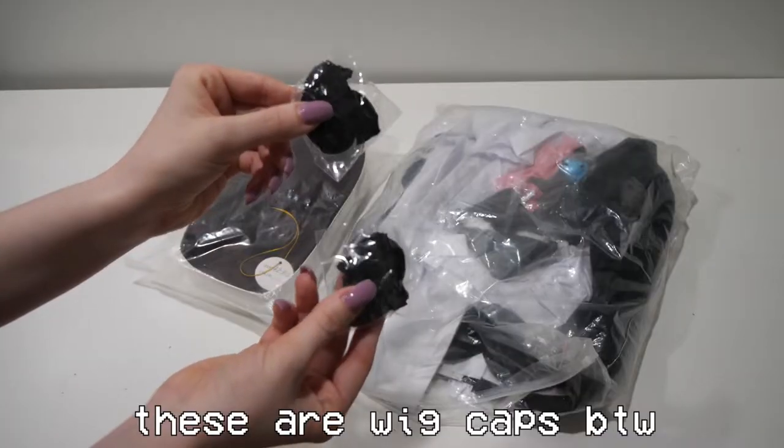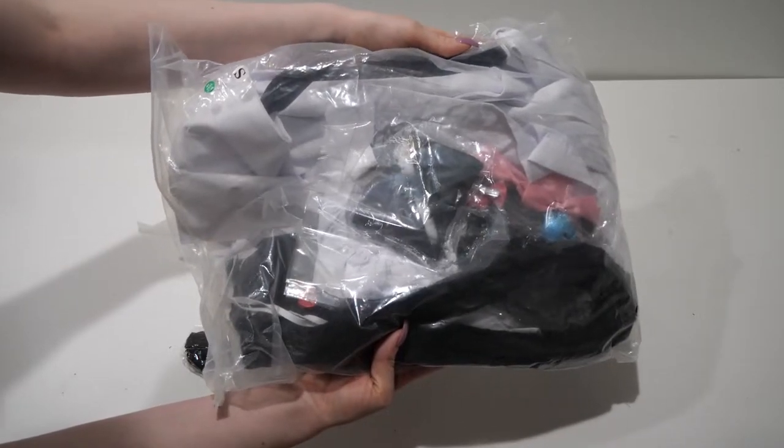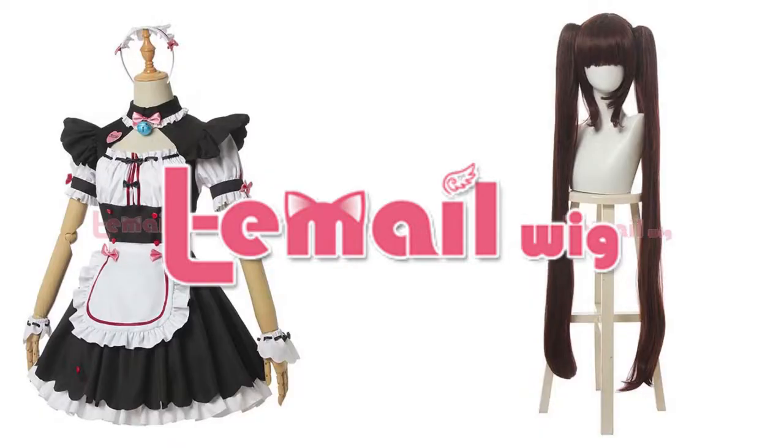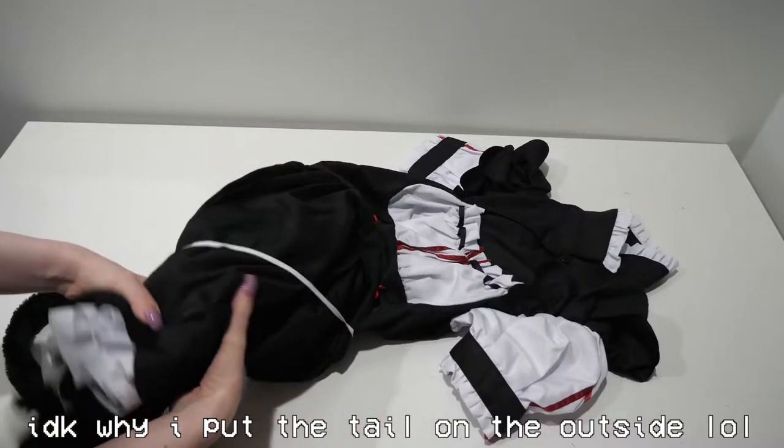Hello everyone, today we're gonna unbox and review a cosplay wig and costume, both of which are sponsored by Ellie Male Wig. The character is Chocola from Nekopara, and when I opened the bag I was really surprised by all the components.